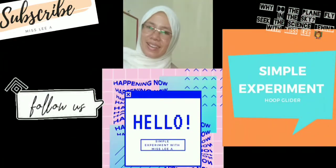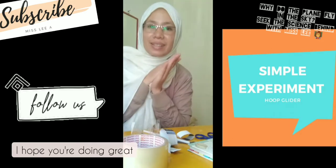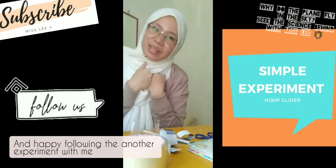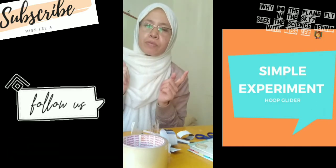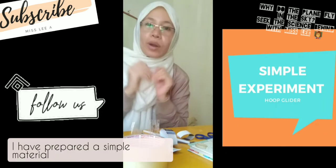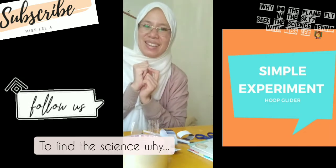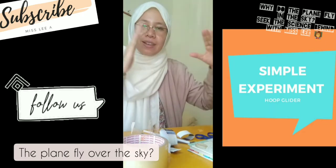Hello everyone! I hope you are doing great and happy following along with another experiment with me. Today's experiment is about a simple material project to find the science behind why a plane flies in the sky.